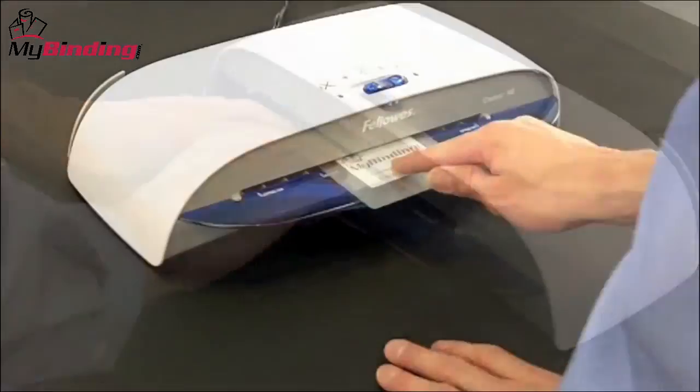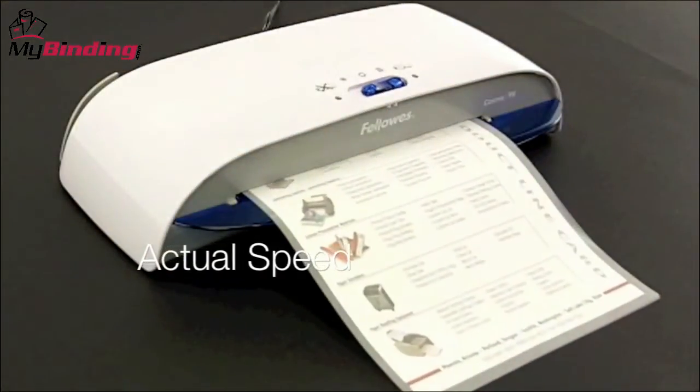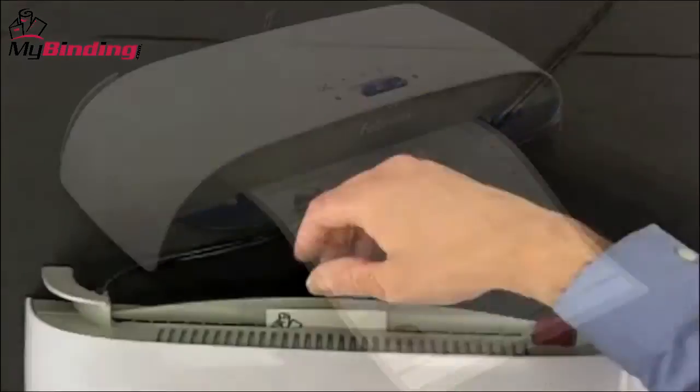The laminating speed is 12 inches per minute, which means a letter-sized document will take just about a minute to laminate. Smaller projects take much less time.